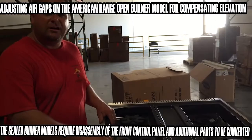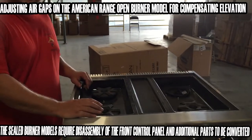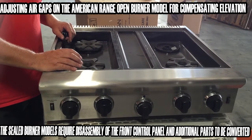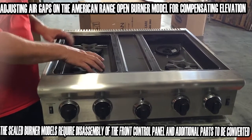We're looking at the American Range ARROB, which means this model is an open burner. The point of this video is to show you how to adjust the air gap for the fuel mixture on an open burner model. What we're about to show you is completely different from the sealed burner model — this is only applicable to the open burner model.